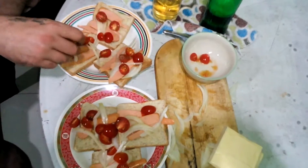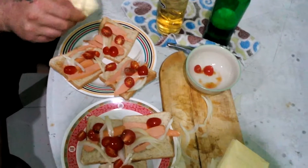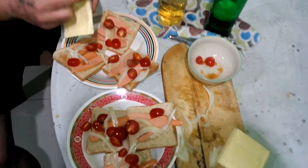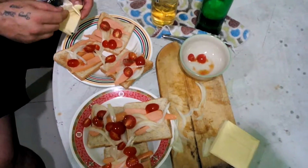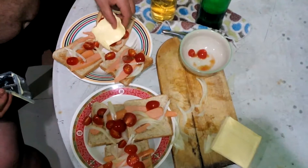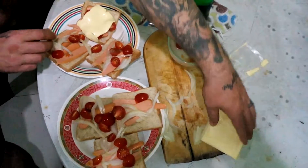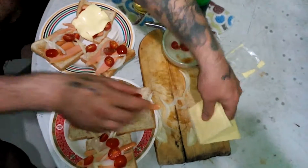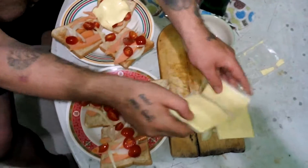It'd be a lot better if you had some proper cheese. We live out in Thailand and you can get decent cheese but it'll cost you an arm and a leg. So this is the cheap stuff from a local store which is an American store, open seven days, 24 hours a day.